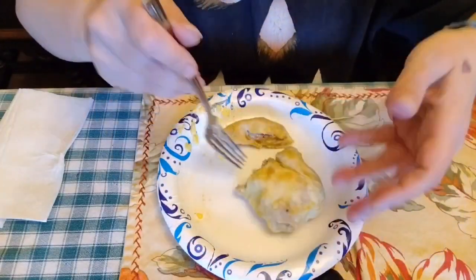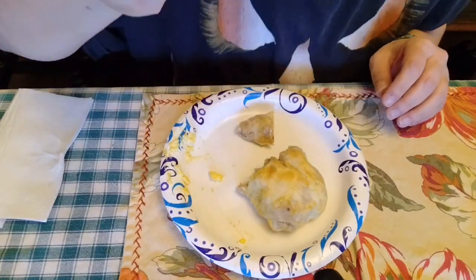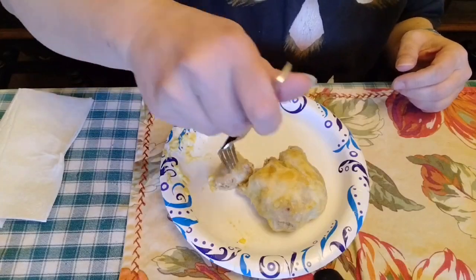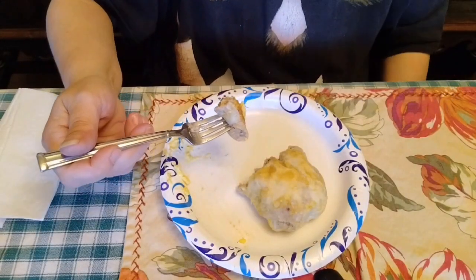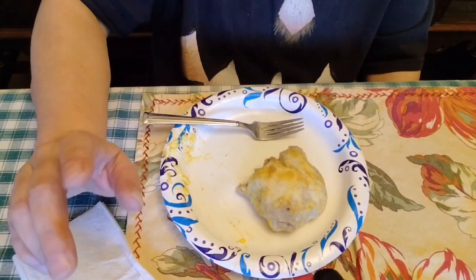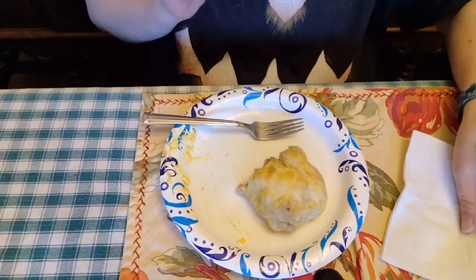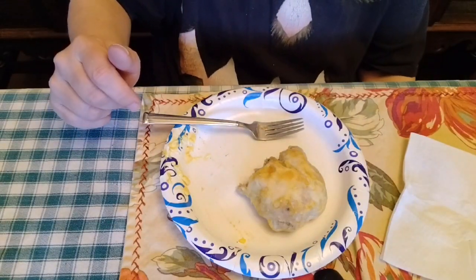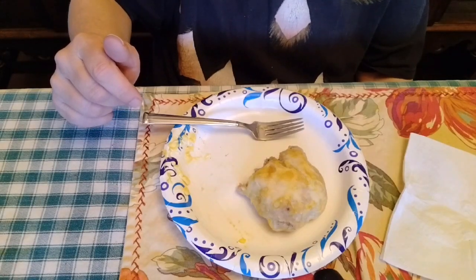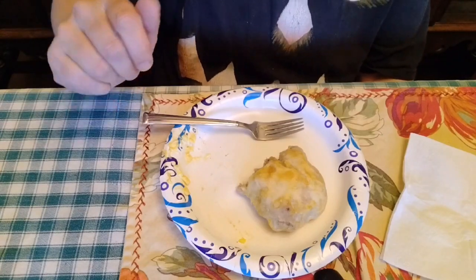You just follow the biscuit time and temperature, and here it is. I'm showing you what it looks like and tasting it — it was really delicious. I already like biscuits and gravy to begin with, so having the sausage gravy inside the biscuit instead of on top of it is totally awesome. We are loving this recipe, and thanks for watching!